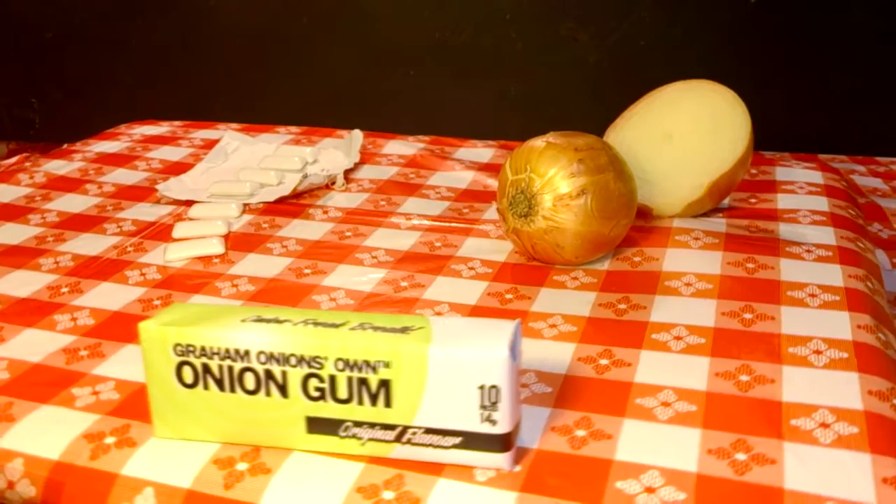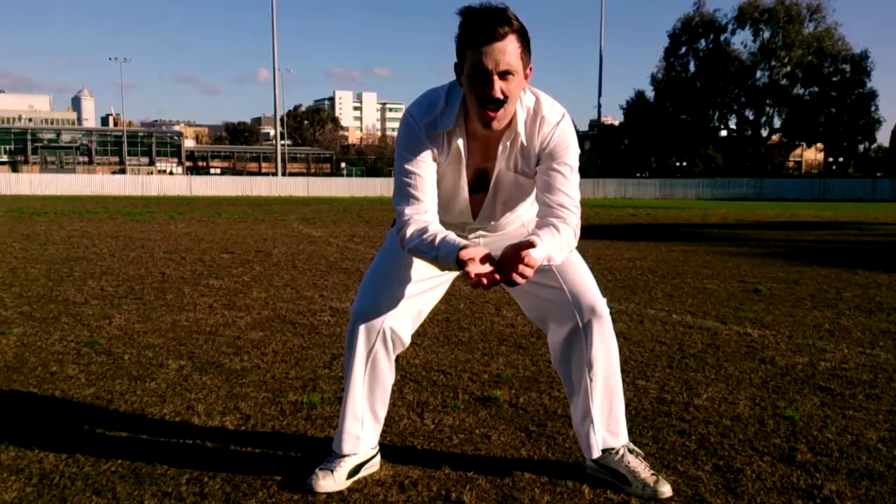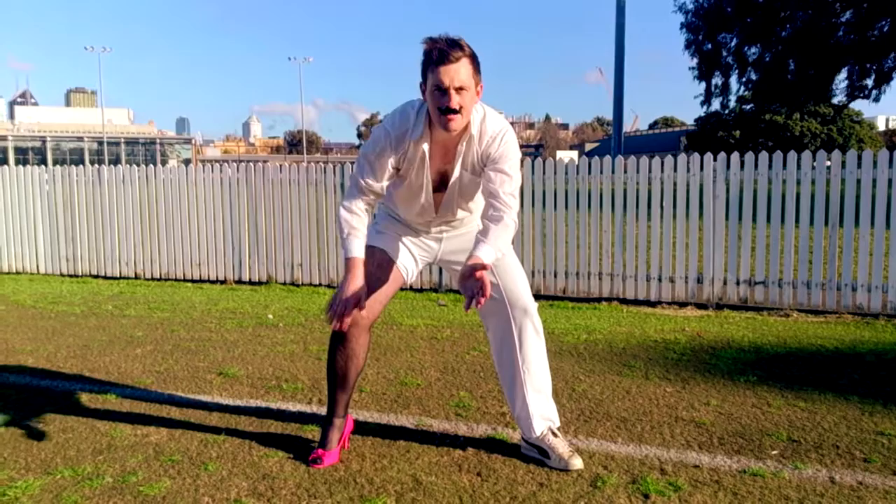Introducing new Graham Onion's own Onion Gum. Statistics show that chewing gum can improve cricketing performance by up to 8.3%. Chew it at third slip, second slip, third slip, fine leg, silly point.